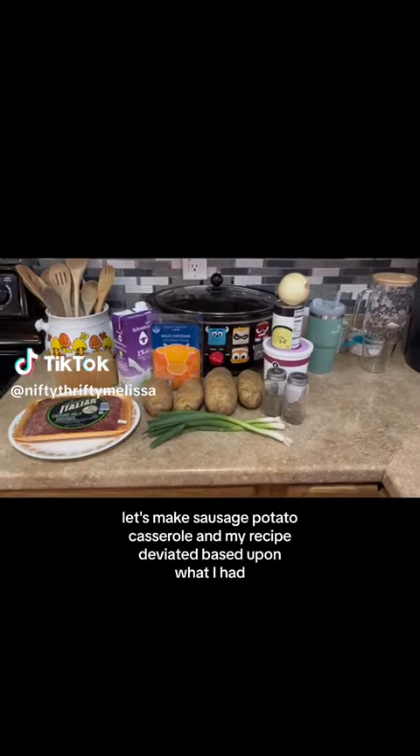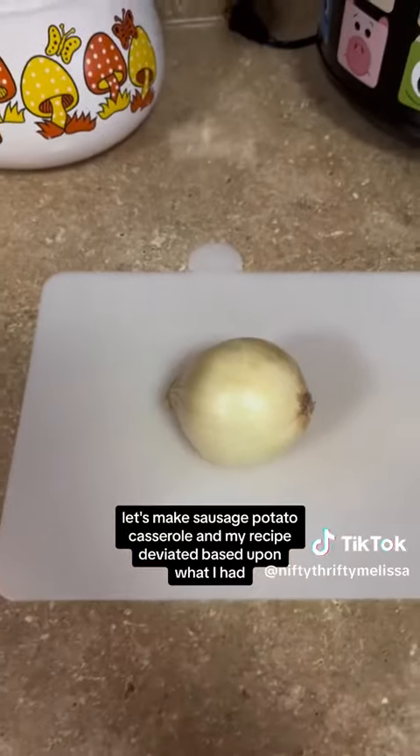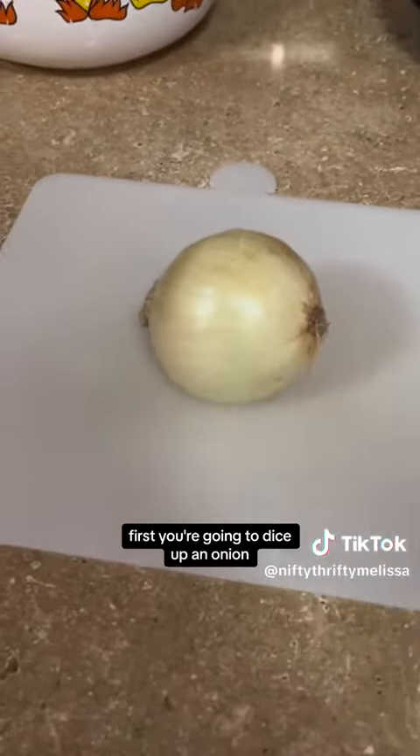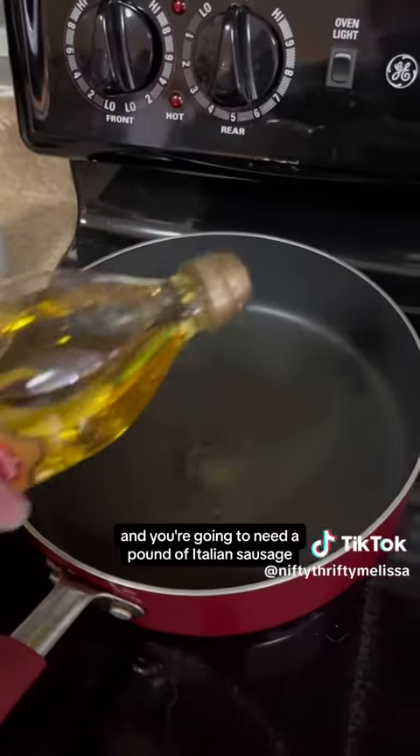Let's make sausage potato casserole. My recipe deviated based upon what I had. First, you're going to dice up an onion, and you're going to need a pound of Italian sausage.